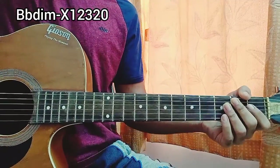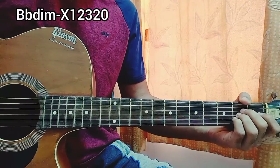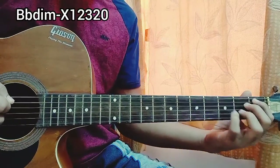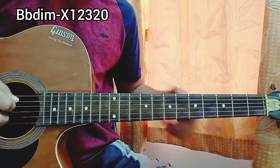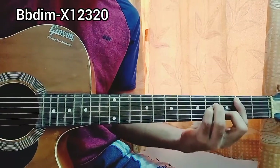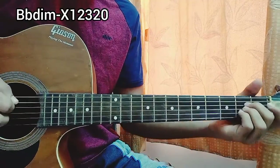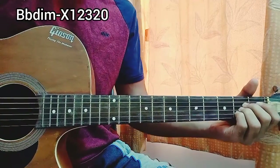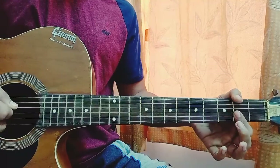We're going to play just one downstroke on each chord for the whole song. The chord progression is: A major — 2, 3, 4 — B minor — 2, 3, 4 — A major — 2, 3, 4 — then go to diminished. We just play that for the whole song until we come to the last part. One downstroke is enough, and the easy diminished version sounds like this.